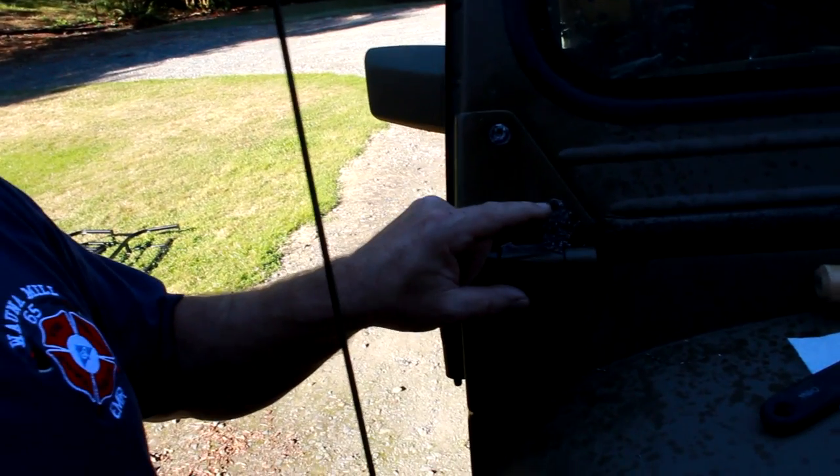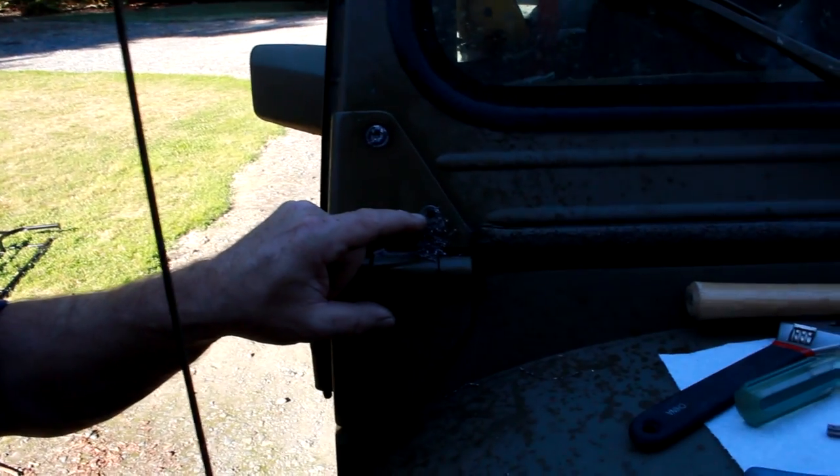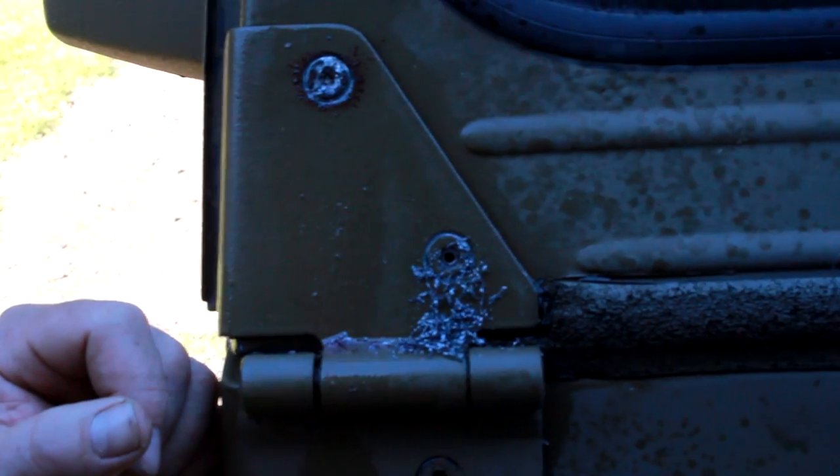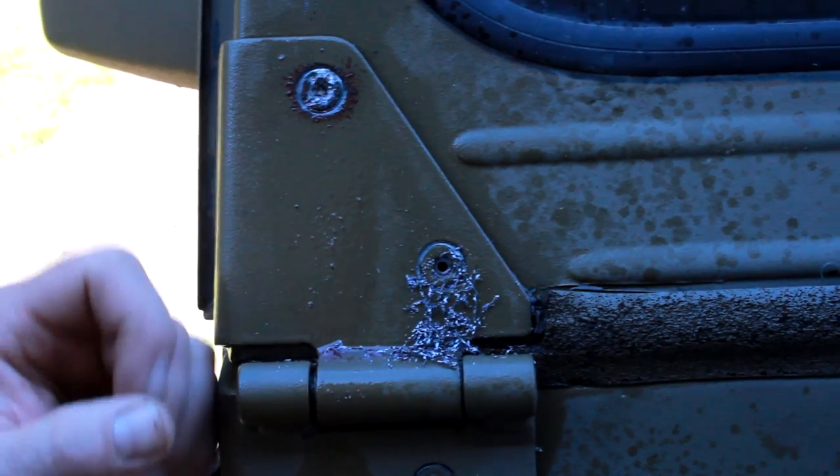Now we're just going to keep drilling this out, and hopefully by drilling the center of the bolt out it relieves those threads a little bit, and we'll be able to get that out with a reverse drill bit or an easy out. These suckers don't want to budge.